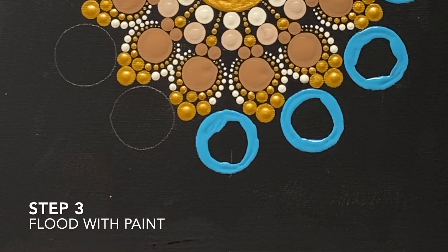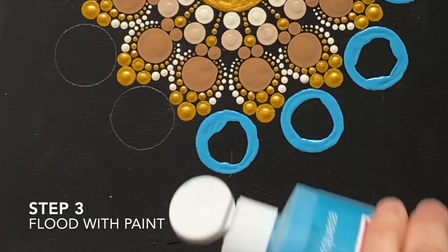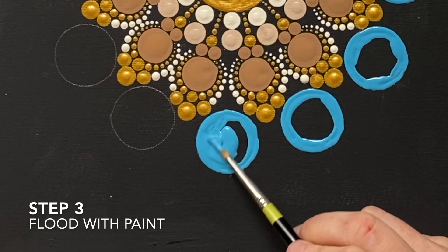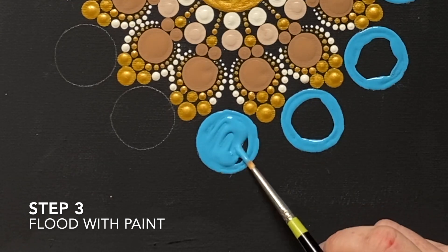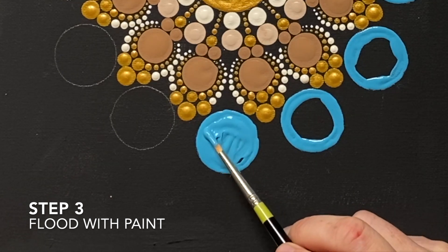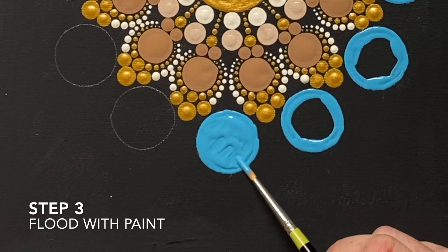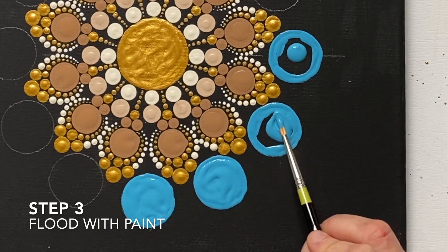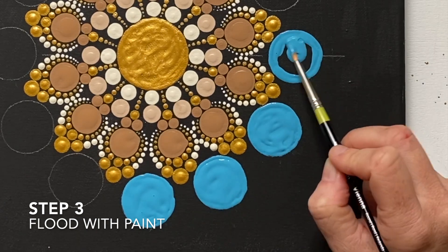Next you are going to flood the shape with the paint colour. You can do this using a bottle by just putting a little bit inside of the shape and moving it around with the brush, or you can move it over bit by bit from a paint tray, which you definitely need to do if you have a mixed colour. Then go ahead and do this for all of the shapes that you have outlined.